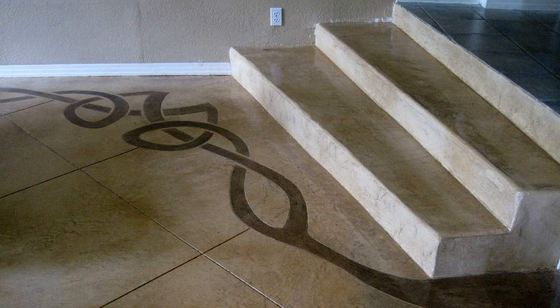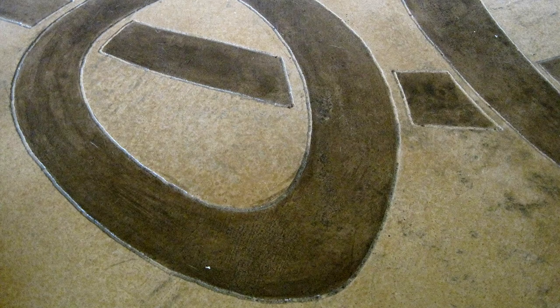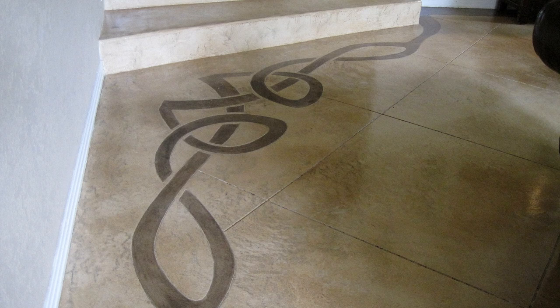We first laid out the pattern from a stencil we made on the floor and traced it out with a pencil. Then it was simply a matter of following the lines using the Dremel. It definitely took some time to do, but it was well worth it.